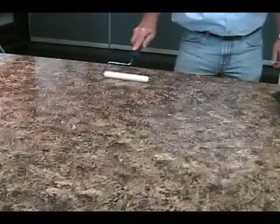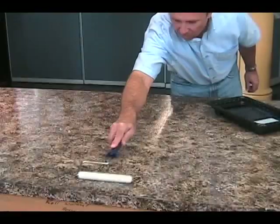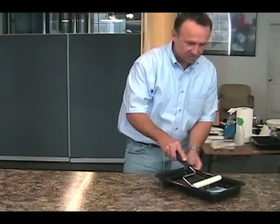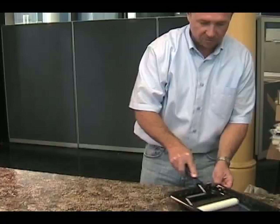I would also recommend that if you happen to have a ceiling fan, have it turned off while you're putting your top coat on, because you don't want it to dry any faster than the product would dry on its own. What you're doing is giving the product open time, which means time for it to flow and level out, so that you get that nice glass finish that you're looking for.